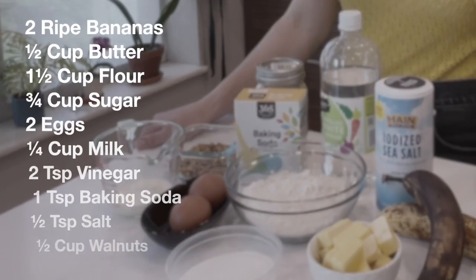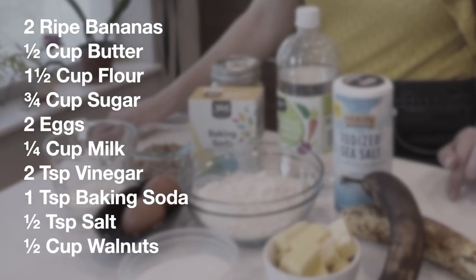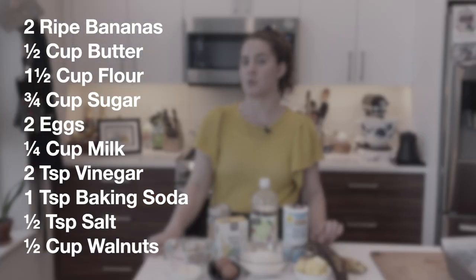It requires bananas, butter, sugar, flour, salt, eggs, milk, vinegar, baking soda, and today we're going to use some walnuts.